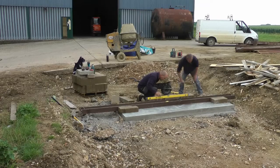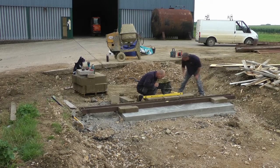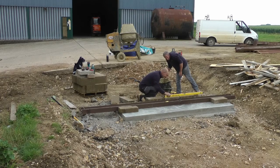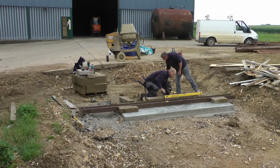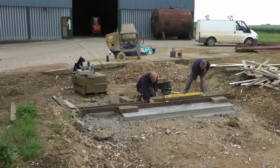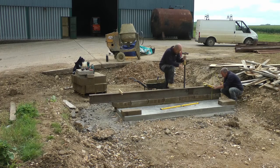Once the concrete has been left to dry for around 24 hours, concrete blocks and steel channels are placed on the two concrete platforms at either end of the pit. These will be used to form an approach and exit at either end of the Weybridge.